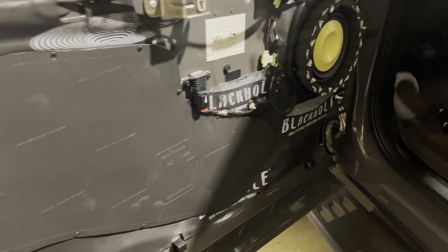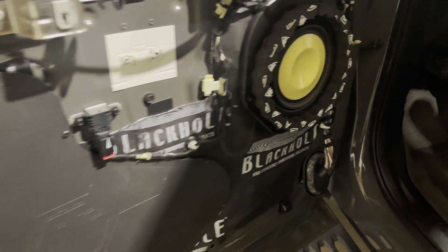Moving on to the doors where we put the 6 and a half inch mid-bass. Those are mounted on an MTI HDPE baffle with our door block-off plates. Damper on this one is all black, hole-mapped throughout the cab and on all the doors.